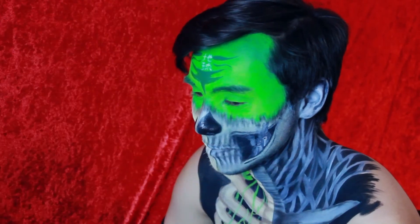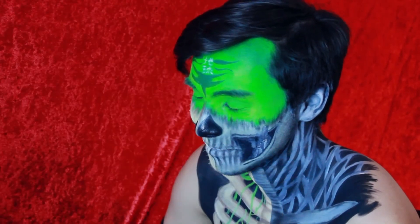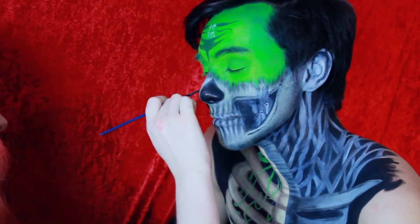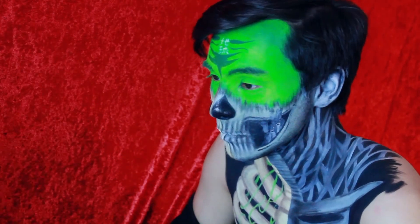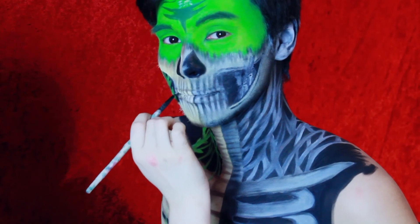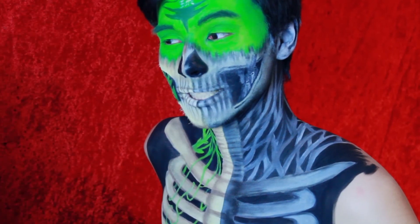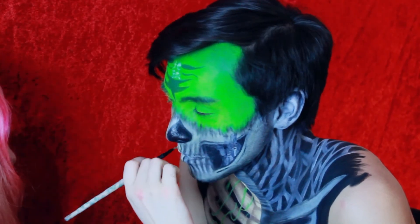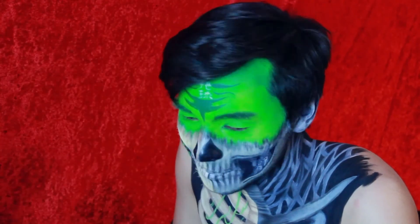After that I applied some cream highlighter onto each tooth and onto the jawline. When you sketch out the teeth, make sure to follow your lip line and that the outer teeth are smaller and darker since they are in the back. In my opinion the whole mouth area looks way better on Alex — I have no idea if it's his lips or my art, but yeah.